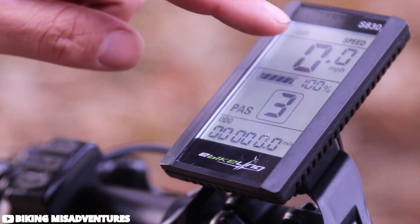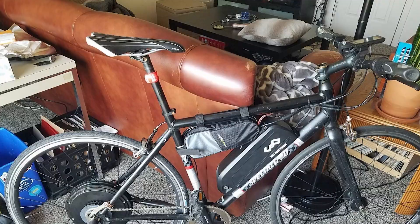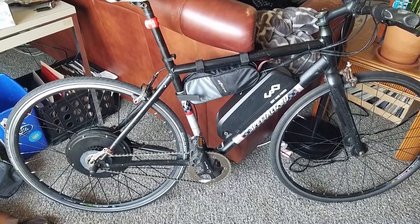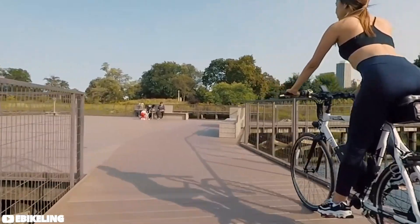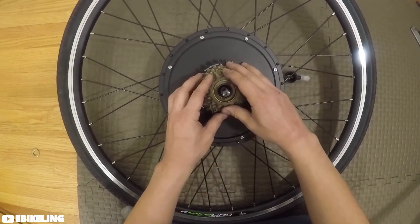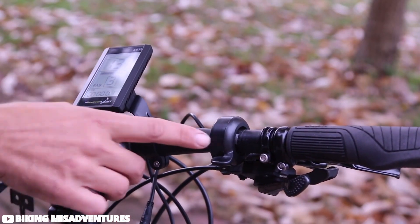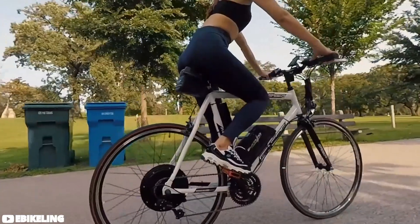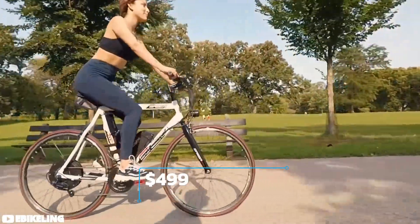The addition of an LCD screen adds practicality, helping riders keep track of their speed and ensuring adherence to local regulations. The model offers further flexibility with the choice between front or rear mounting options, as well as a selection between thumb or half-twist throttle controls. If this is the kind of customization you value, feel free to check it out — link in the description.